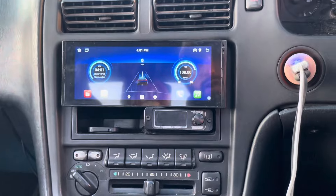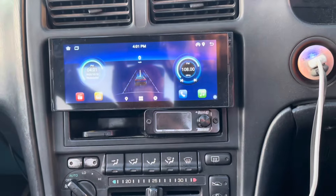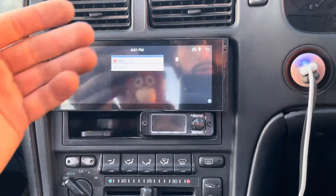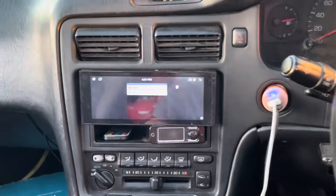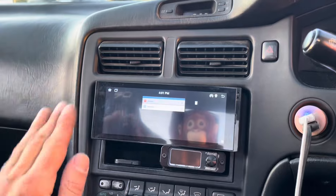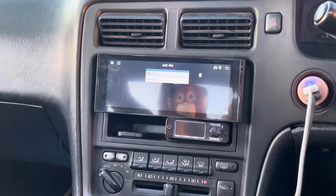It literally does absolutely everything, and I love the fitment of the screen. For a single DIN unit, having it a bit wider is fantastic — it shows you the speed as well. Thanks for tuning in. I hope you like this screen. Usually I'm not very impressed with these gadgets, but this one is great. Thanks for watching — I'll catch you on the next one.